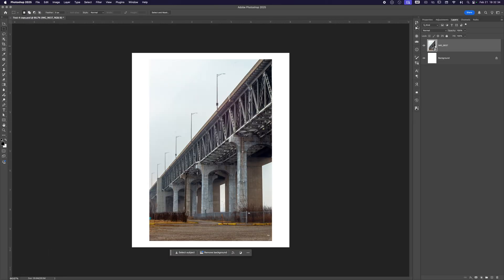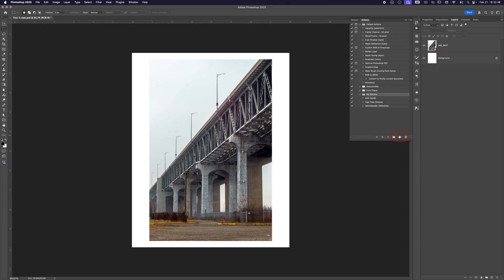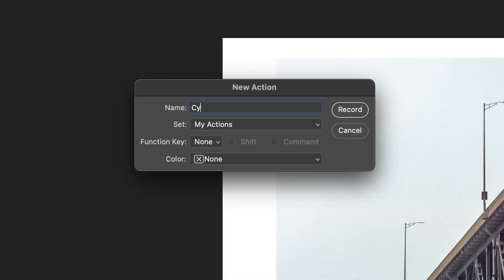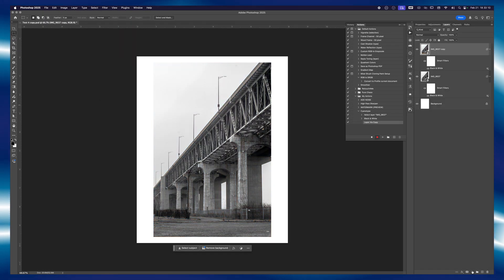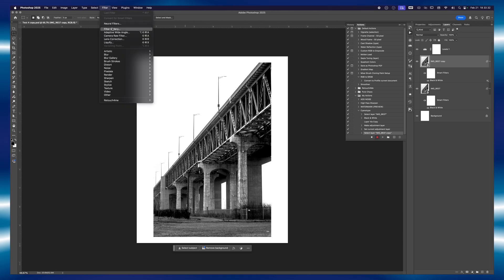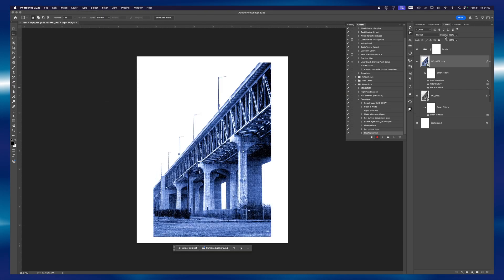Since you've stuck around this long, here's a little bonus tip to make your life way easier next time. We're going to save all these steps as a Photoshop action, so you can apply the cyanotype look in just one click. Head over to the Actions panel, or go to Window > Actions if it's not visible. Click the Create New Action button, name it Cyanotype, and hit Record. Now go through all the steps we just did: black and white conversion, texture adjustments, toning to cyan, and adding those finishing touches. Once you're done, hit the Stop button and your cyanotype action is created.